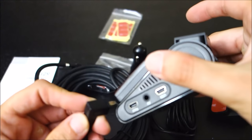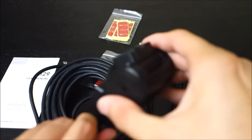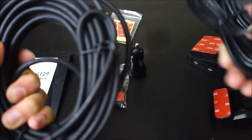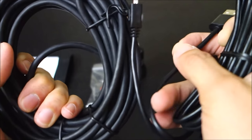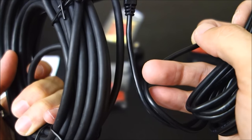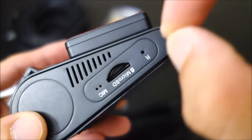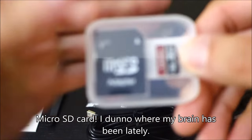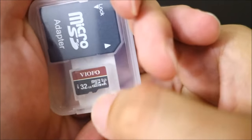The rear camera cable is pretty large. The 90-degree connector goes into the front, straight up. I'm a little disappointed at how thick this cable is — it's quite noticeable. On this side there's a reset button so you can use a pin to reset the camera, and that's where the micro USB cable would go. They also threw in a Viifo-branded memory card, so I'll be using this for testing.